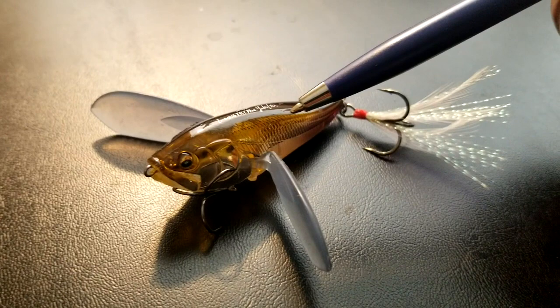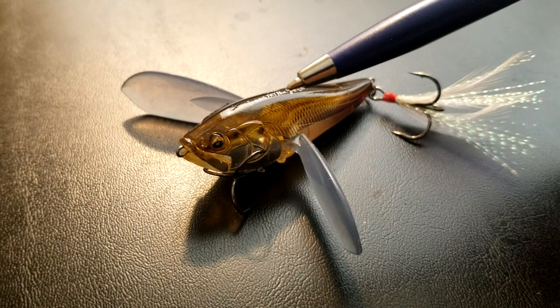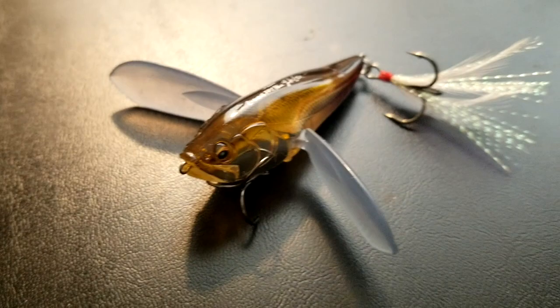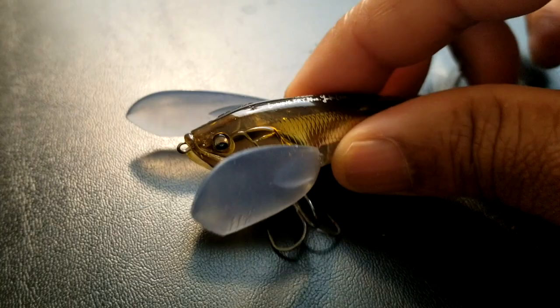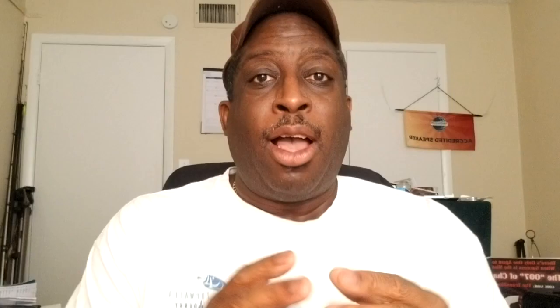It has a rattle inside where they have what they call a weight transfer system that allows that rattle to move right and left as you are crawling it. Also, this is the smaller version of the bigger Megabass I-Wing 135. Megabass makes sure to put their information on their products so you know this is truly a custom-made product exclusive to Megabass. There it is — there's your closer look and I'll give you my final thoughts.